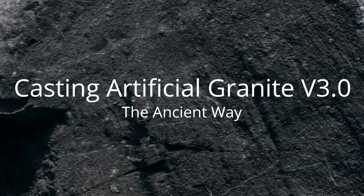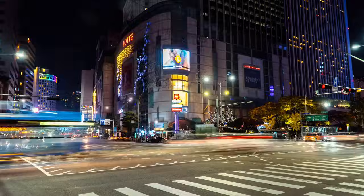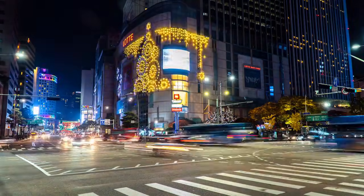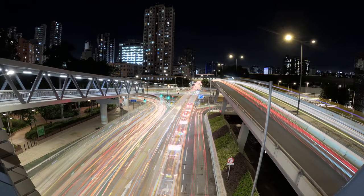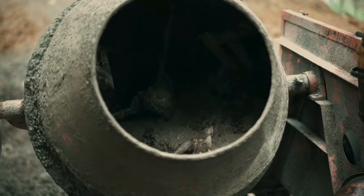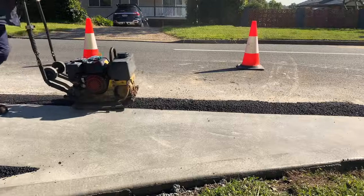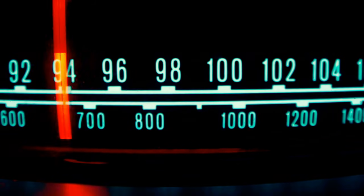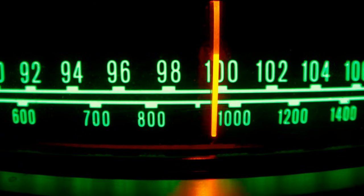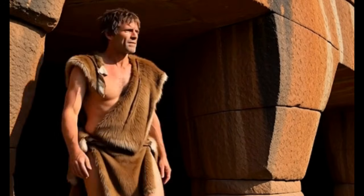Casting Artificial Granite Version 3.0 — The Ancient Way. Before we begin, let go of everything in your head that belongs to the 21st century. We have no cement mixer, no drill mixer bit, no vibration to shake out bubbles. And we don't have a scale either. From this point on, we're cavemen.